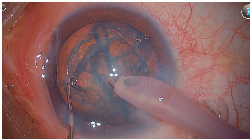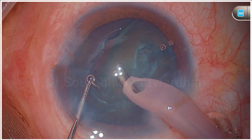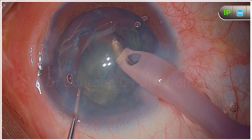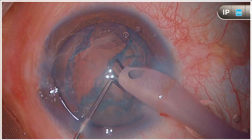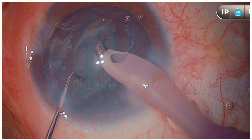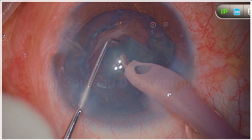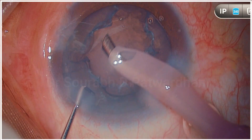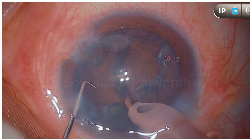Once it rotates, you can see that the nucleus is already separated from the bag. So now taking it out from the bag is very, very easy, and I could do it very easily. The trick here was to identify that the hydrodissection was not complete — I felt more resistance while rotating the nucleus — and that is the time you must stop and repeat hydrodissection so that the remaining surgery becomes easier and safer.